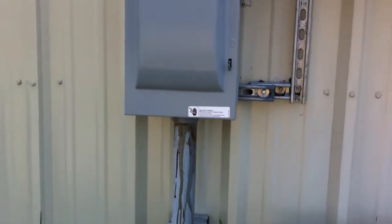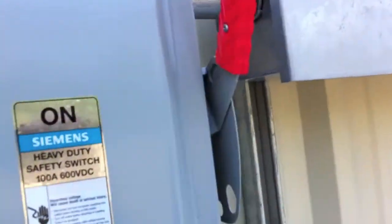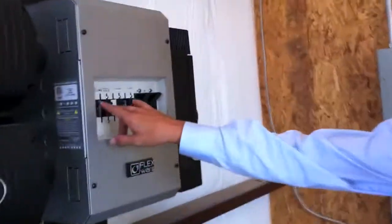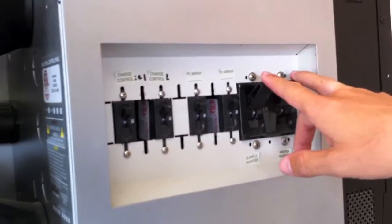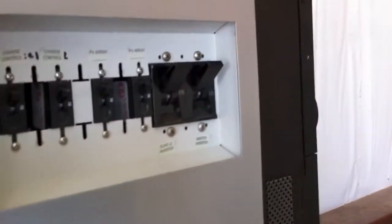I wouldn't do this with your air conditioner running — closed system, handle down, this goes off. So we cut off the PV cells, then come in here and cut off your charge controller — these two down. Then you can turn your battery off — these two down. Charge controller off first, then battery off second.